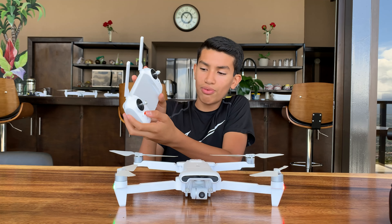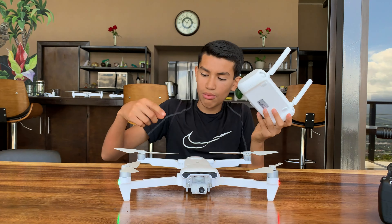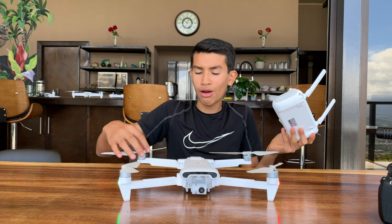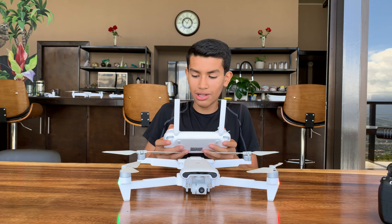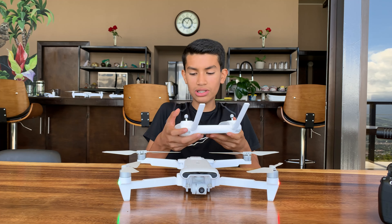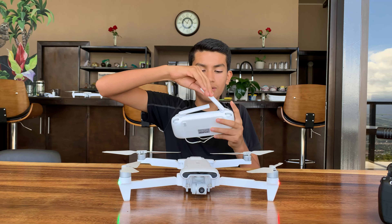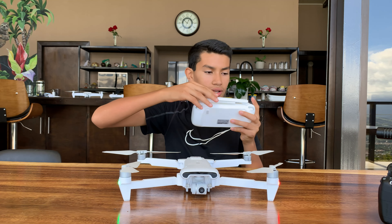If you press this button and this one together, the drone will stop the propellers and just fall to the ground wherever it is — so those are some emergency shortcuts. There are also many other shortcuts you can find out about. When you're done, you just fold the controller down and put it aside.